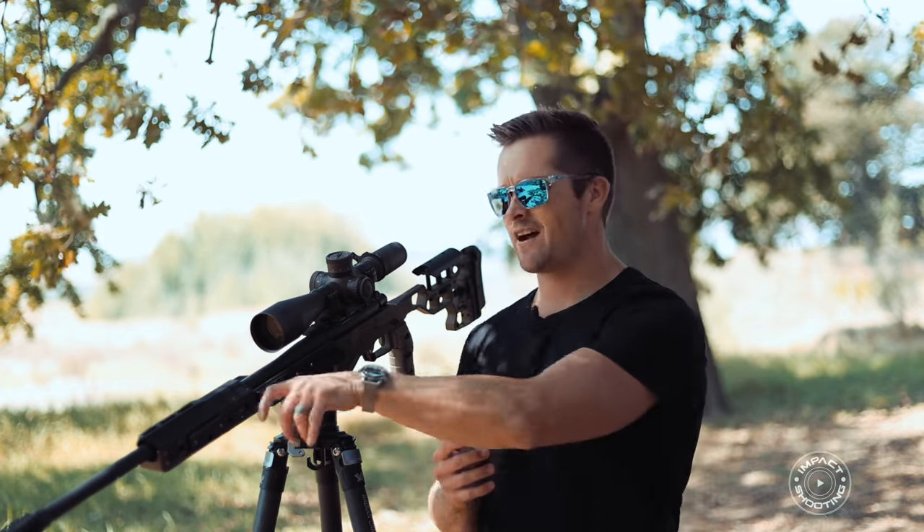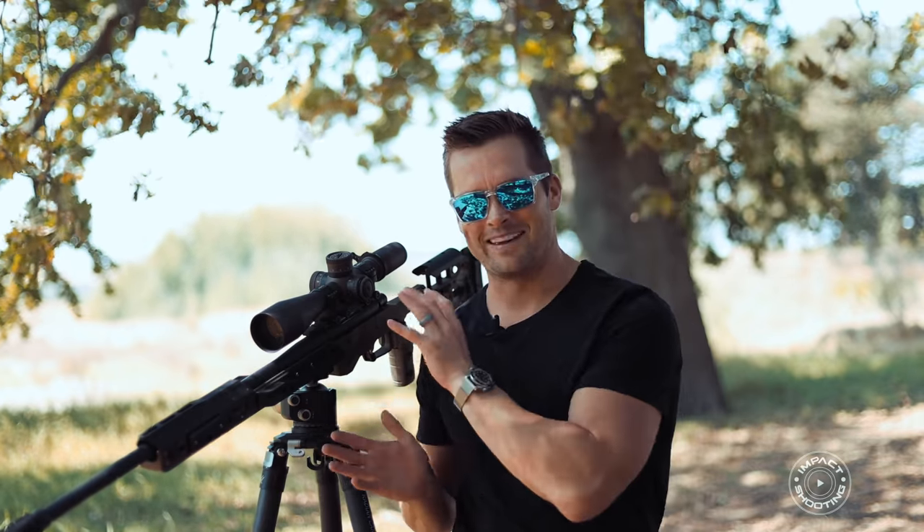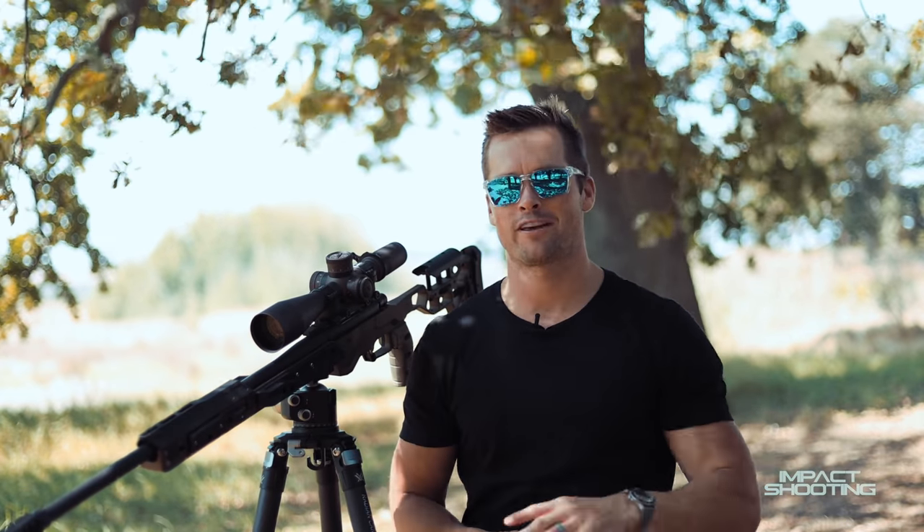We actually tried prototyping something like this ourselves — just a sort of knob — and then Manners came out with something a couple of months later. We found that just the knob really didn't do it for us, and we don't have the equipment nor do we want to go into making super complex things like this. So I want to thank MDT for just knocking it out of the park. Thanks for watching — I'll see you in the next one. Make sure you like and subscribe!